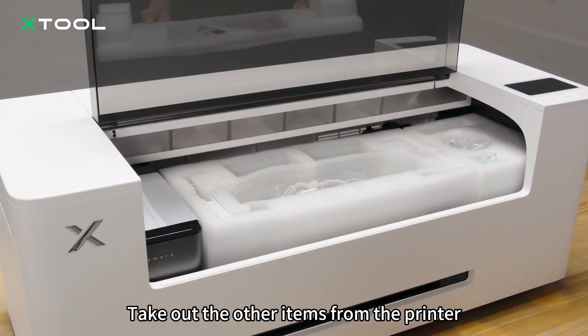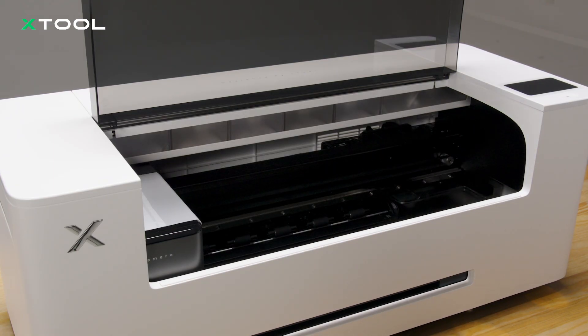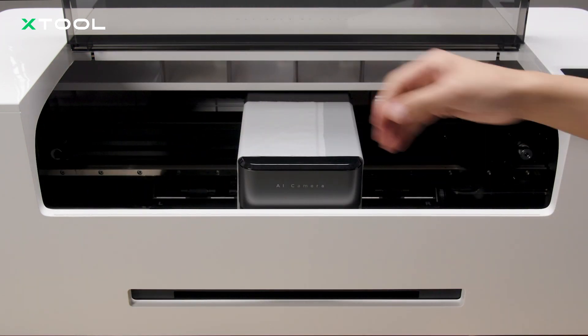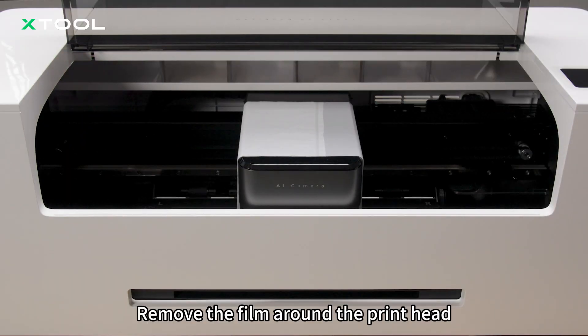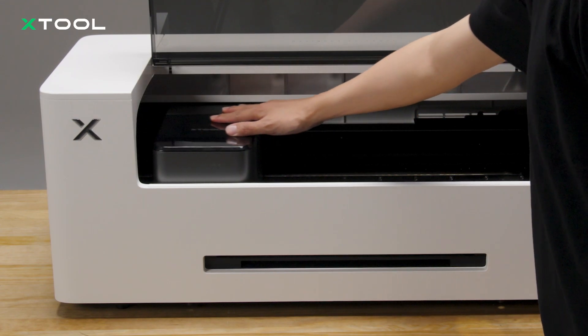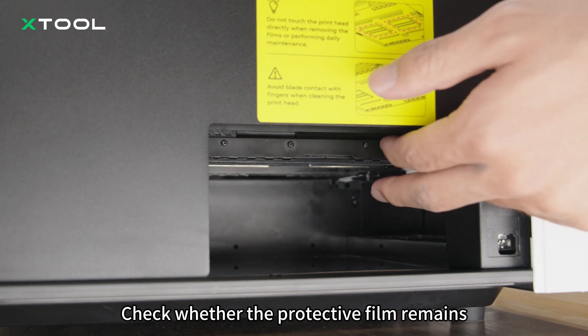Take out the card and follow the steps on the card. Take out the other items from the printer. Remove the film around the print head. Open the left panel. Check whether the protective film remains.